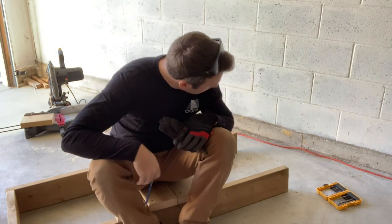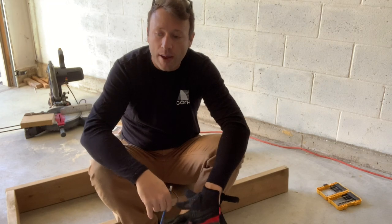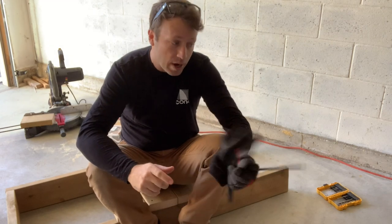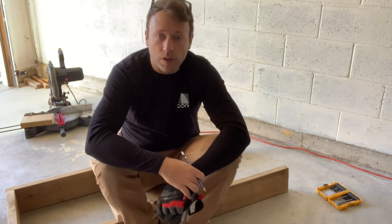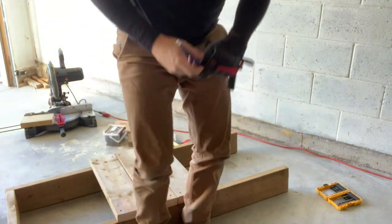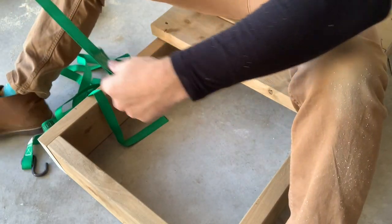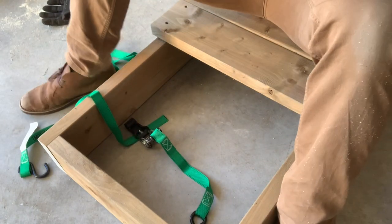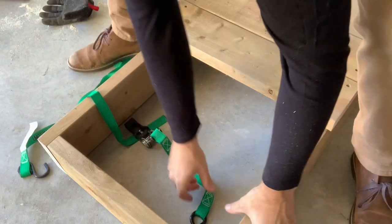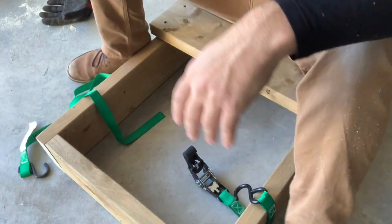So we're going to be doing that relief cut as well. But first we're going to be attaching our strap and seeing how the ratchet strap that I have here works, and if it doesn't we'll come up with another option. I can't take credit for this idea — my boy James Juhasz actually did the very same thing on his hiking bench that he created, and speaks very highly of it. So we're going to give this a shot.